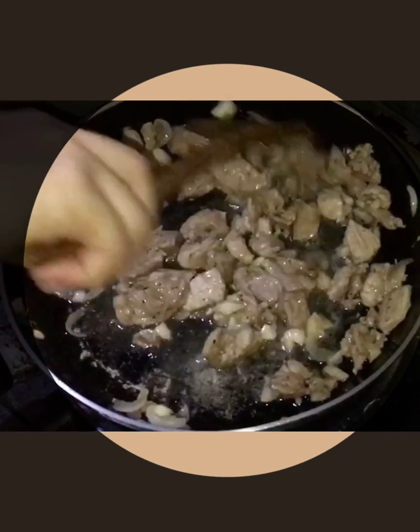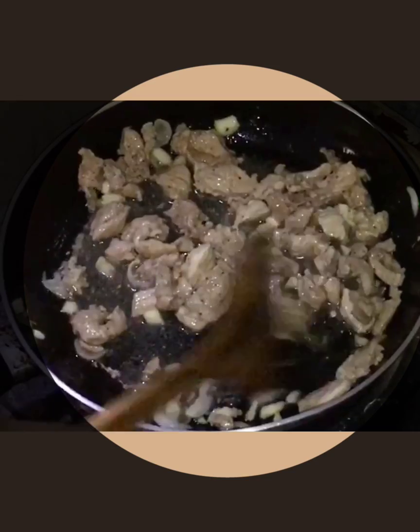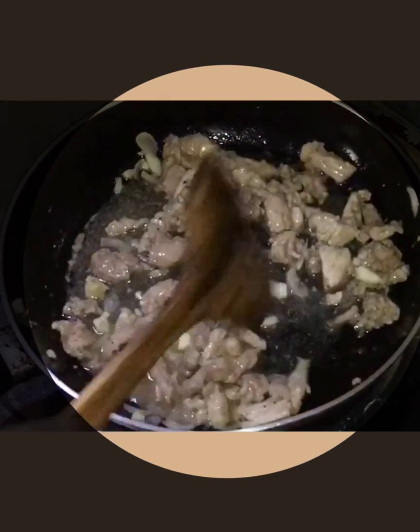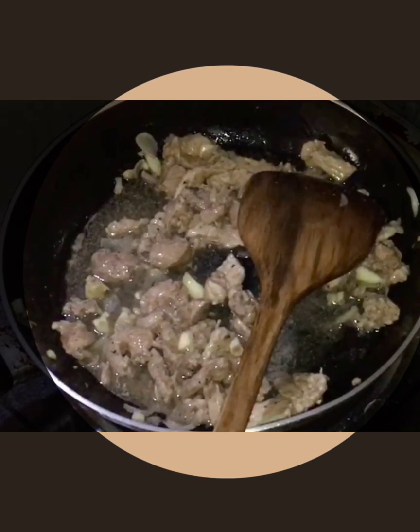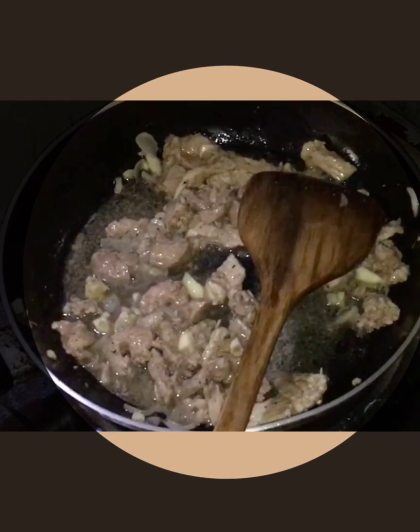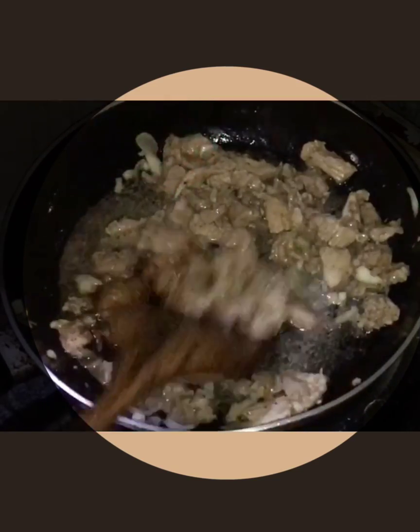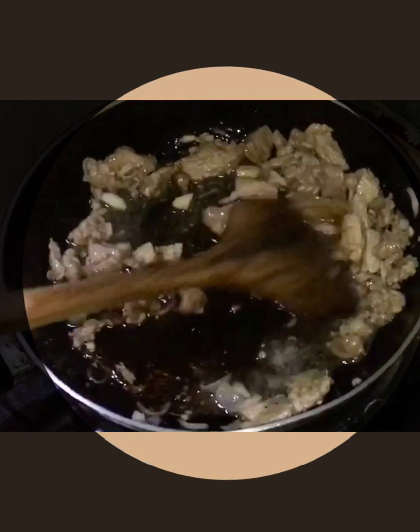After a few minutes, check the meat to see if it's cooked through. Then stir it again. And then add the soy sauce. Okay, and then stir again.